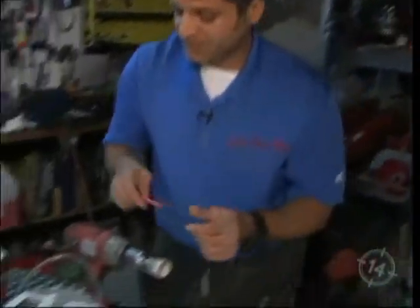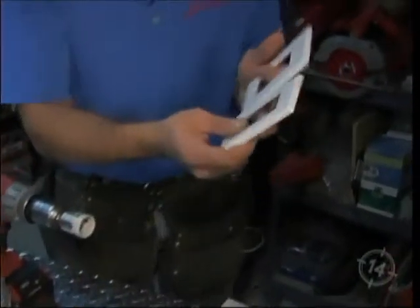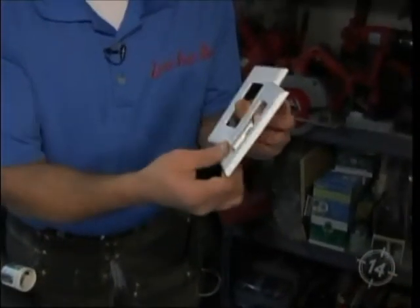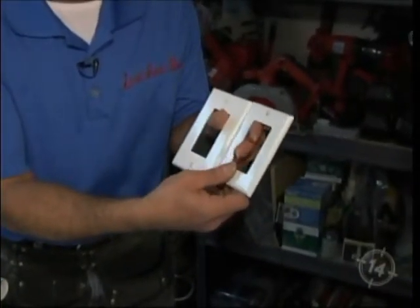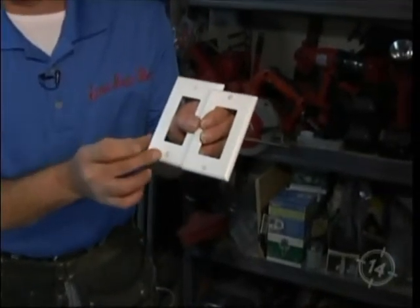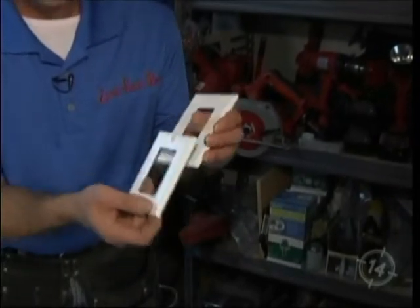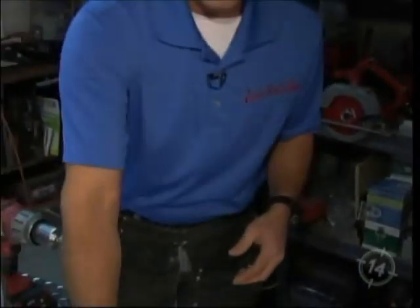Now let's talk about outlet covers — Decora. These two outlets are both Decora style. This is a standard one, and this is an oversized — the oversized is taller and wider. That's very important depending on how your cuts line up. If you're precise, you can use the regular Decora. But if you've had trouble with the cuts, use oversized outlet covers because it will hide the cut and you'll have a beautiful job. In tiling, it's all about the cuts.